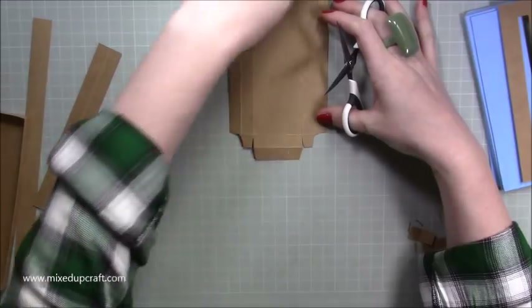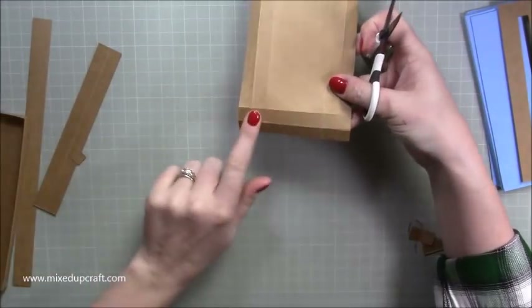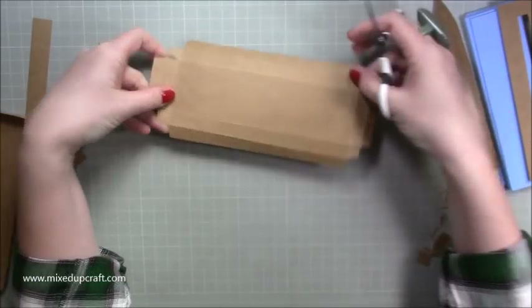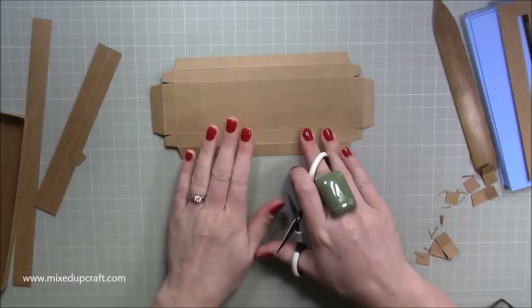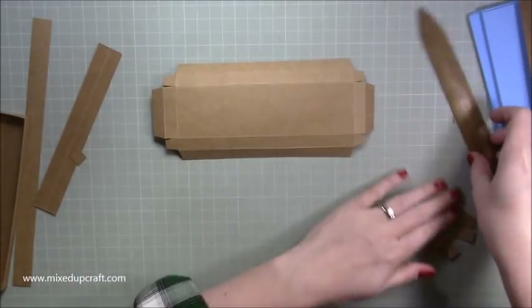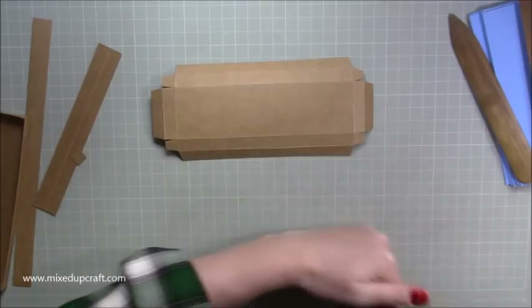Now rotate the whole piece and do exactly the same again on the other end. That's both ends done. It should look like this, and you need to do that on the other piece too, so you'll have two pieces like this. Then get rid of all the offcuts.